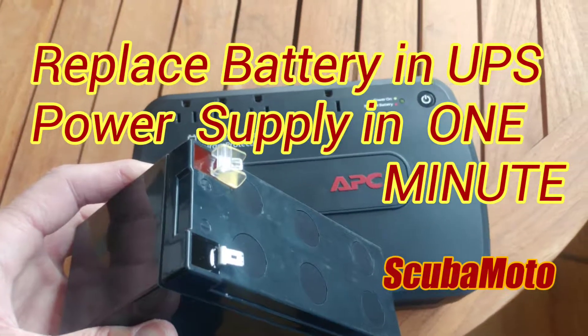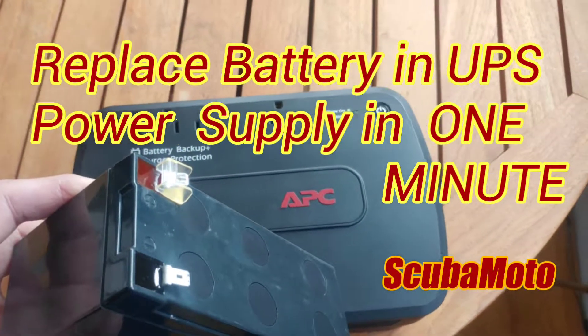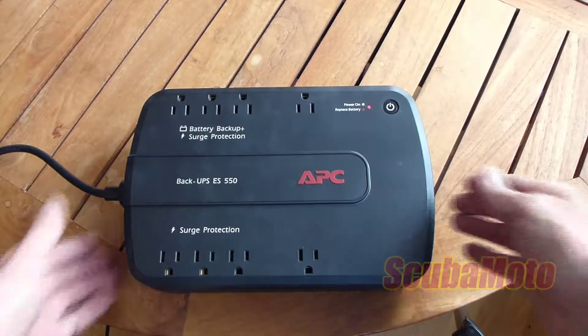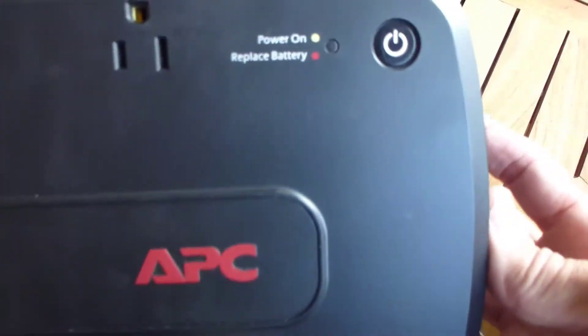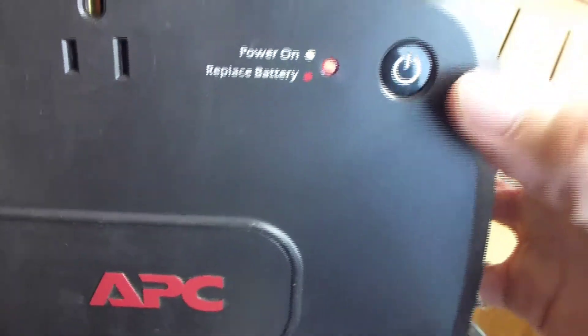Hey guys, today I'm going to show you how to very quickly replace the internal battery on an uninterruptible power supply. You can hear the loud alarm — that's how they indicate you need a battery. They'll also give you a flashing red light.